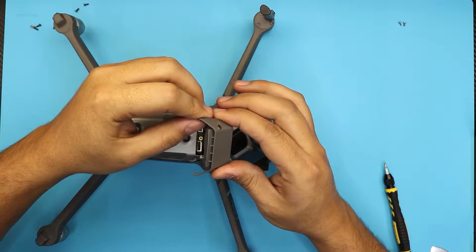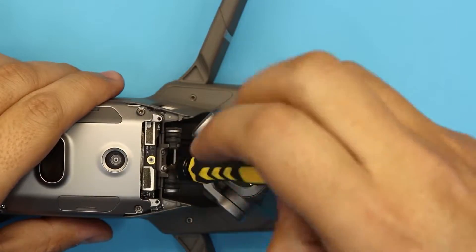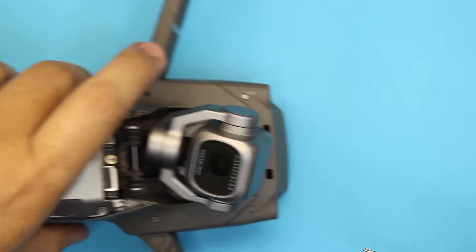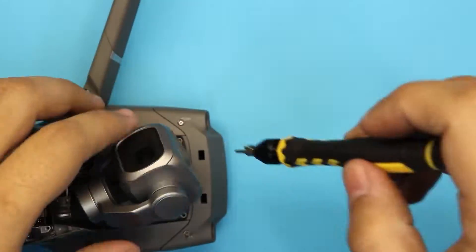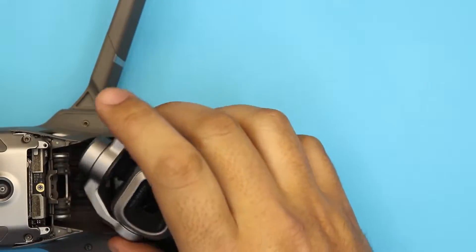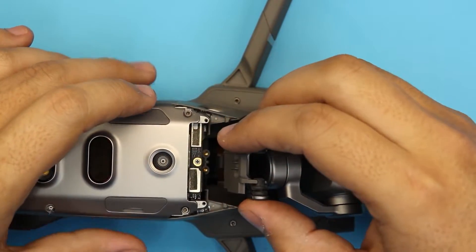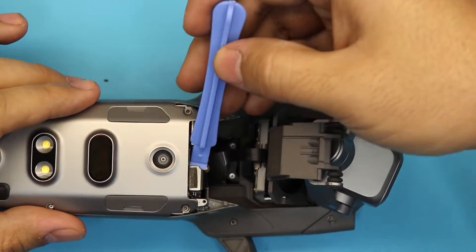Don't yank them — you don't want to break them. Once you remove that cover, remove the two screws right under there. Then remove the screw right under the gimbal. There are only four screws holding the gimbal in place. Remove those, then hold the gimbal from the rubber legs and lift it up a tiny bit. In that position, unhook the jack right here — just lift up the jack.